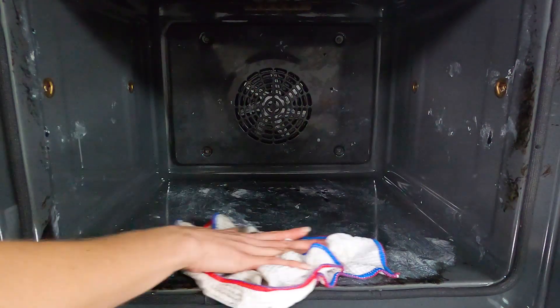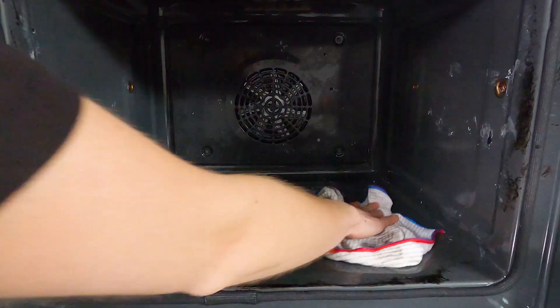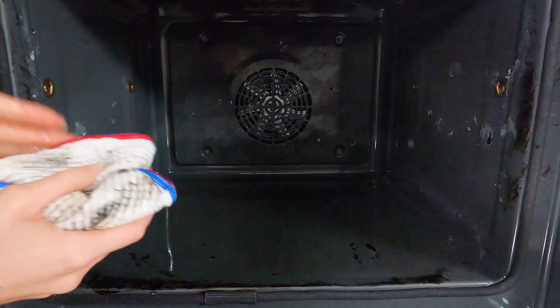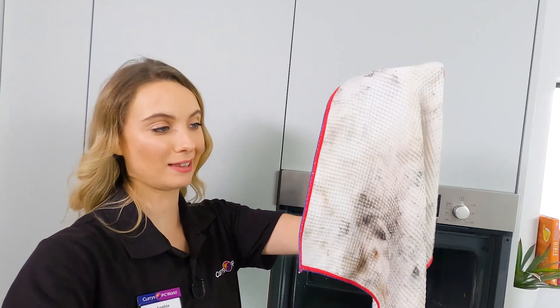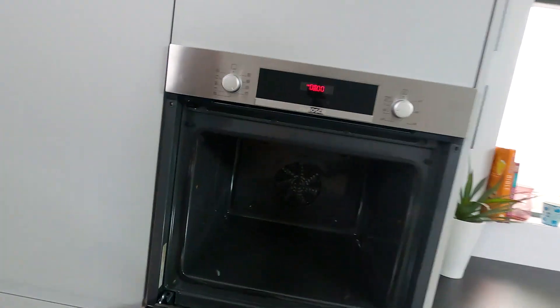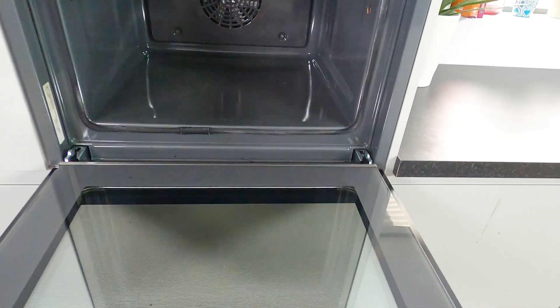Let's clean the inside of the oven now. Oh my gosh. Look at that. I'm totally and utterly sold. This is incredible. Just look at the cloth I used to clean it — it is filthy, but look at the results. It is so clean and shiny and it looks new.